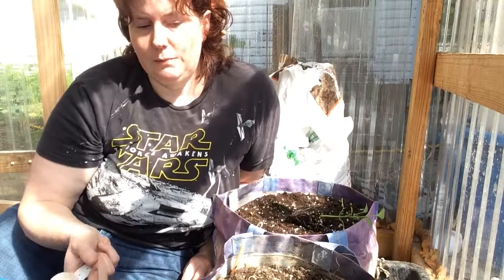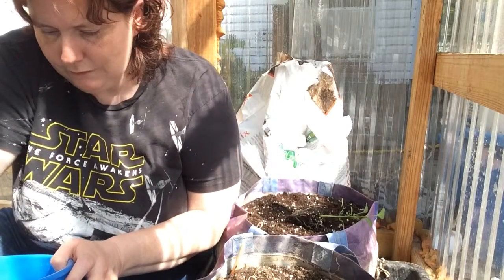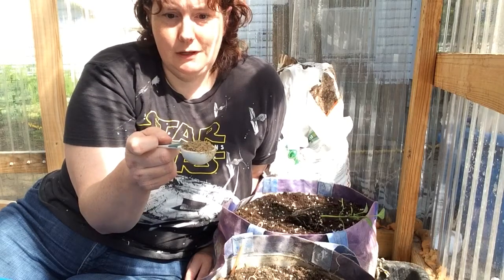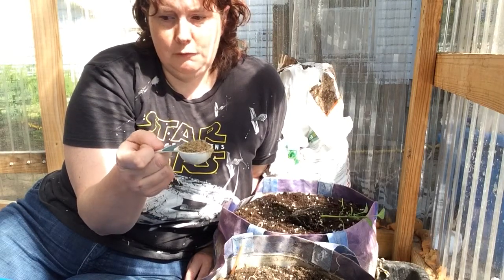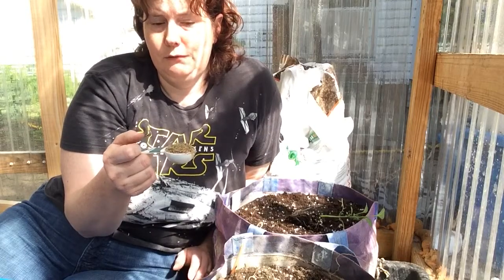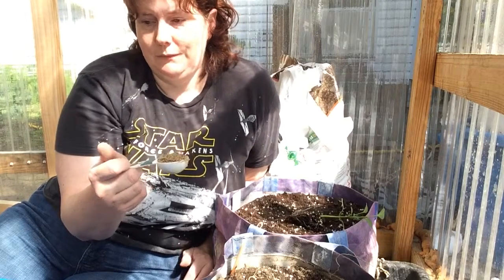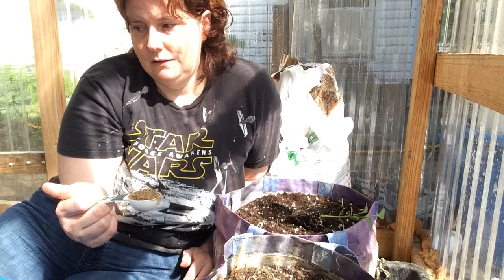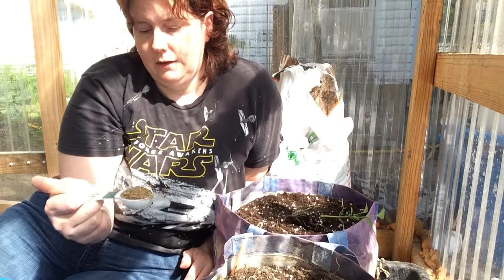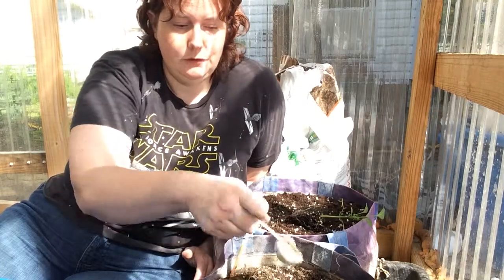They say per linear foot but it works with square foot too. The weekly feed is just a packet of their nutrient supplement — it's 12-12-12 or 13-13-13 depending on which state you're in. I live in Ohio so I can only get 12-12-12; my mom in Kentucky can get 13-13-13. It also has Epsom salt in it. You can usually find the recipe for it online.